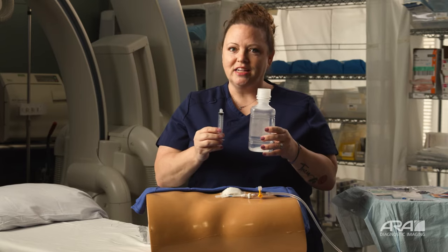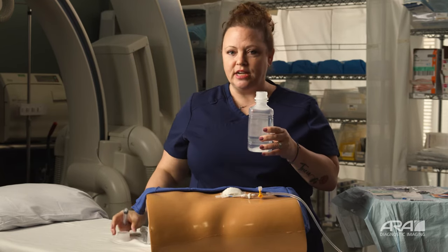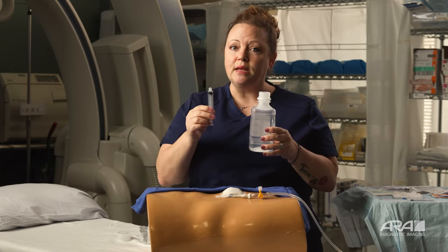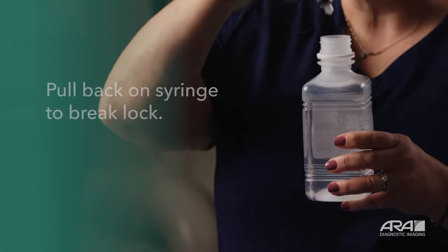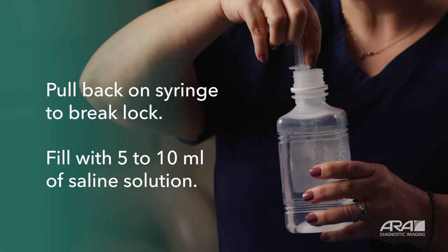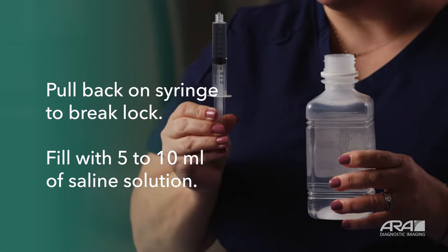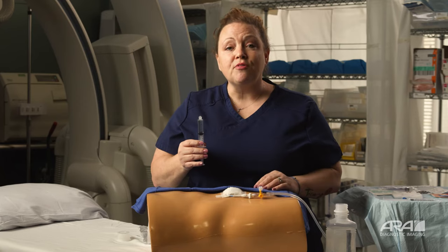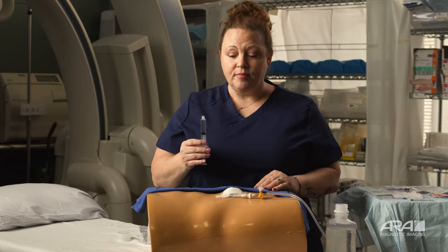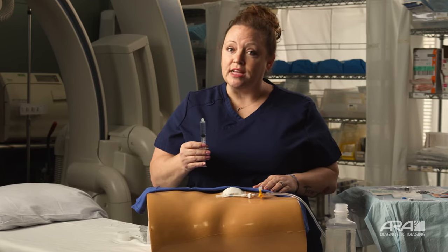Before we get started, let's fill your saline syringe. Remove the top from your saline solution. Break the seal on your luer lock syringe by gently pulling back on the plunger. Insert your syringe into the saline solution and draw back 5 to 10 milliliters of fluid. You'll notice on mine I have 7 milliliters of fluid. Make yourself comfortable — you can do this from a seated or standing position, or you can lie back. I have this drape for demonstration purposes only; you do not need a towel or a sterile area to flush your drain.